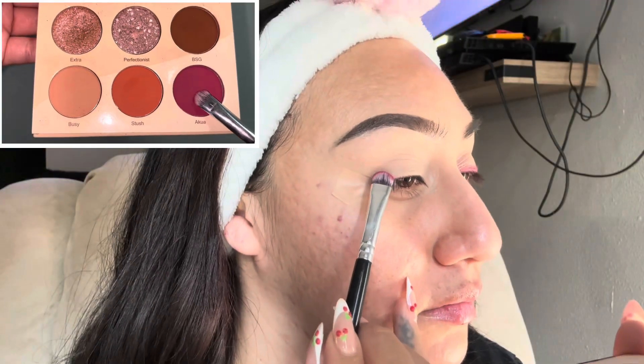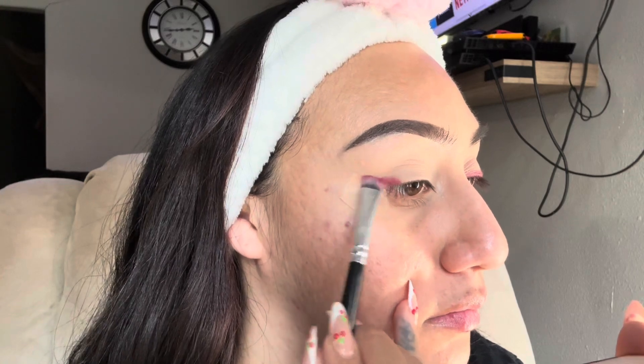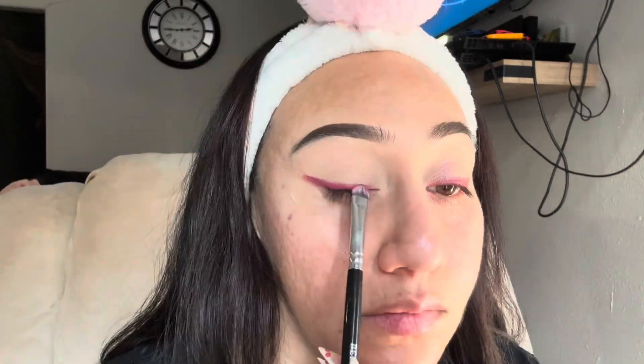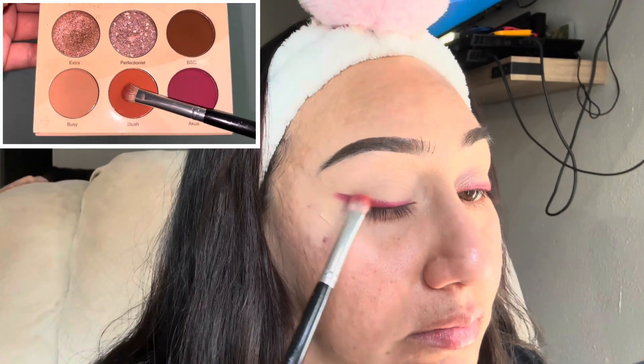The first shade I'm using is called Aqua — it's this really pink burgundy shade, it's so pretty — and I'm just doing a little wing moment here. I did apply tape so I can have a guide and my wing can come out nice and sharp. Sorry about the background noise, my kids decided to play right now.